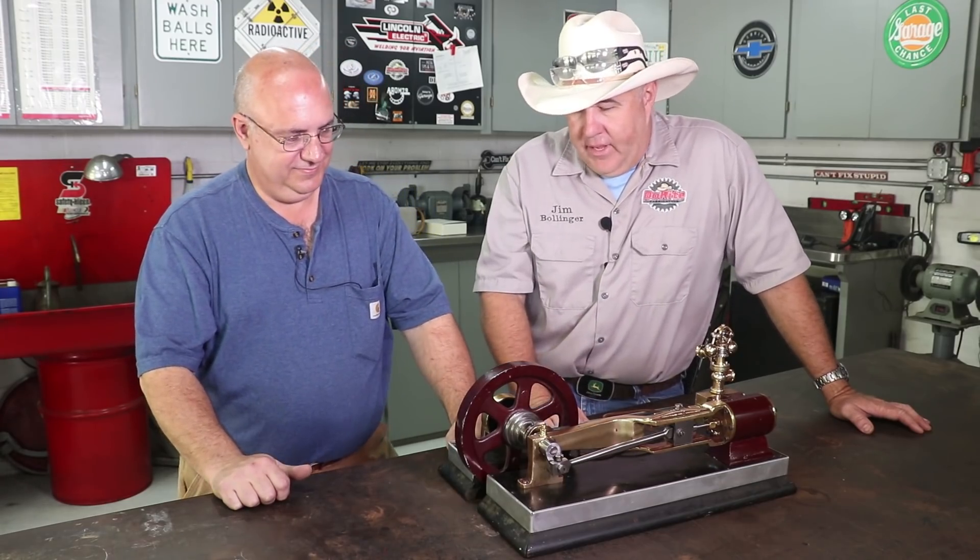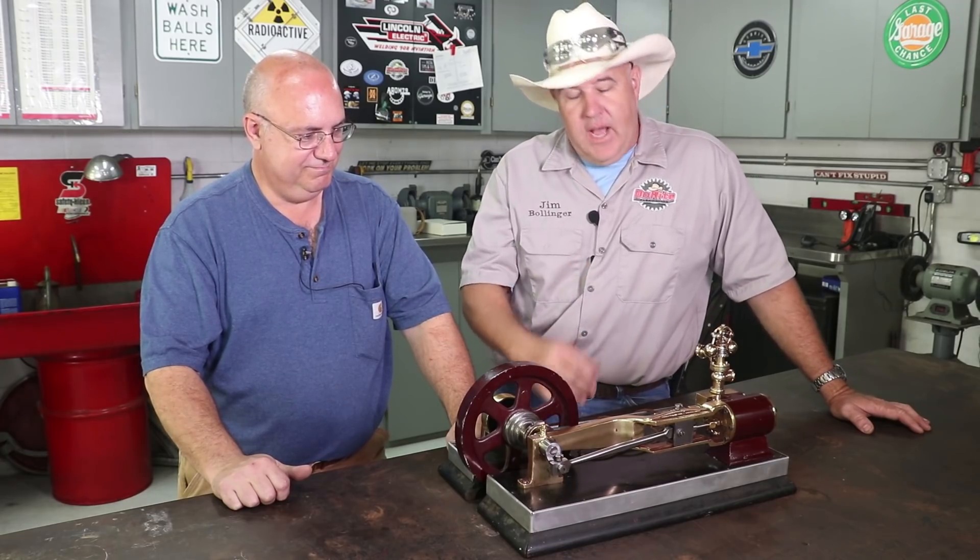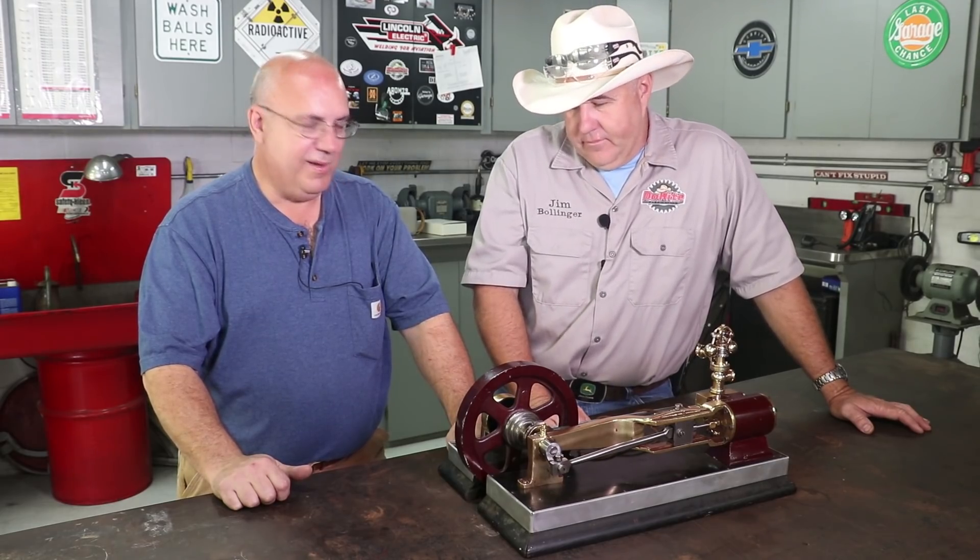We're going to be with our friends at the Osborne booth, spending time there. Hopefully, good Lord willing and the creek don't rise, we'll have the steam engine there running — everybody can come check it out, take some pictures, talk to Keith and I about it. We're really excited. This will be my first time at Fabtech. Jim: Oh, it's a lot of fun. I've been to the one in Chicago — the one farthest away instead of the closest. Makes sense, it's a vacation.